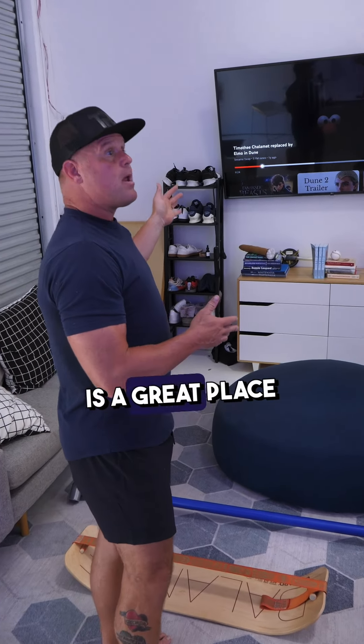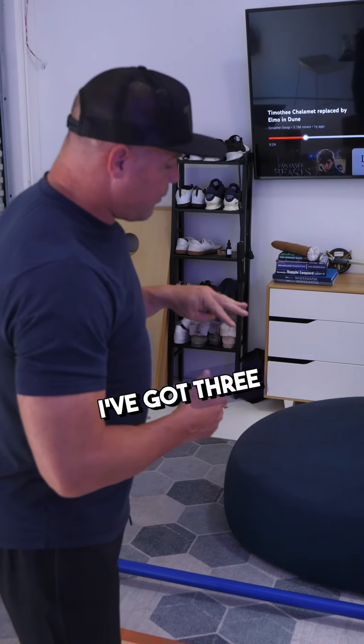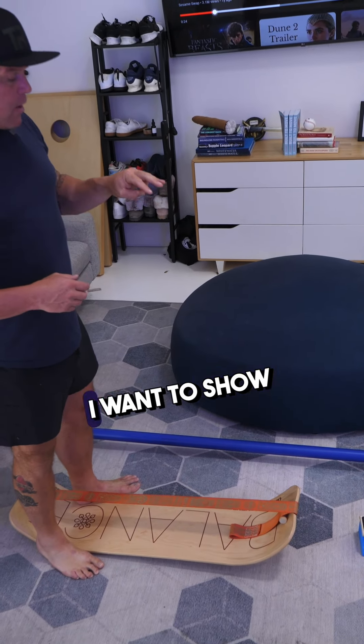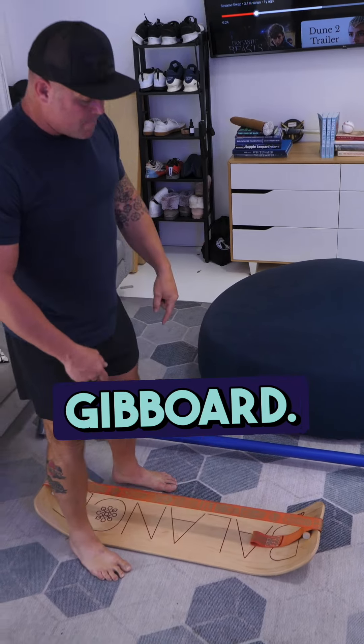It turns out the television is a great place for these things. I've got three of my favorite balance and coordination trainers going on right now — I want to show you these. The first one is made by Gibboard.